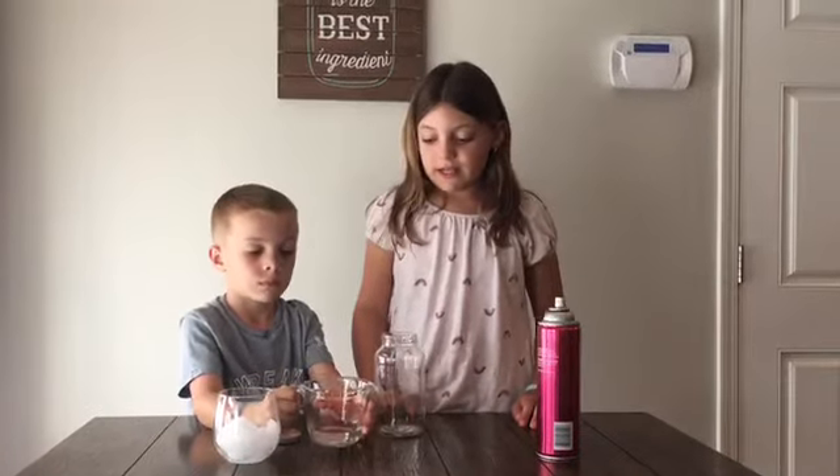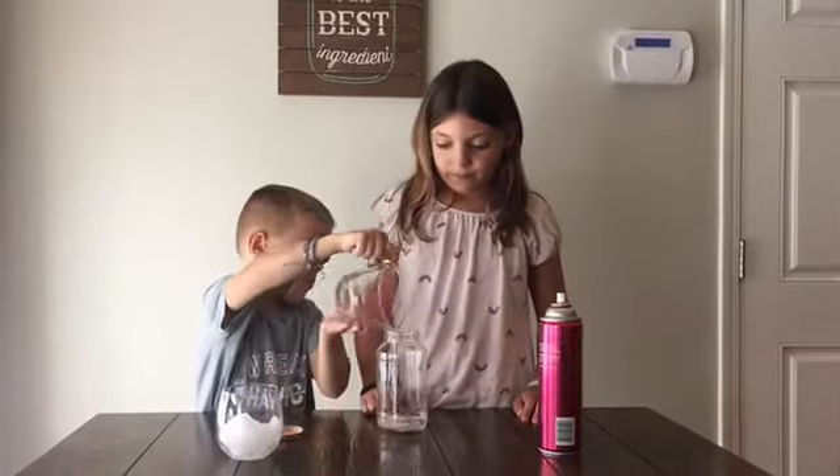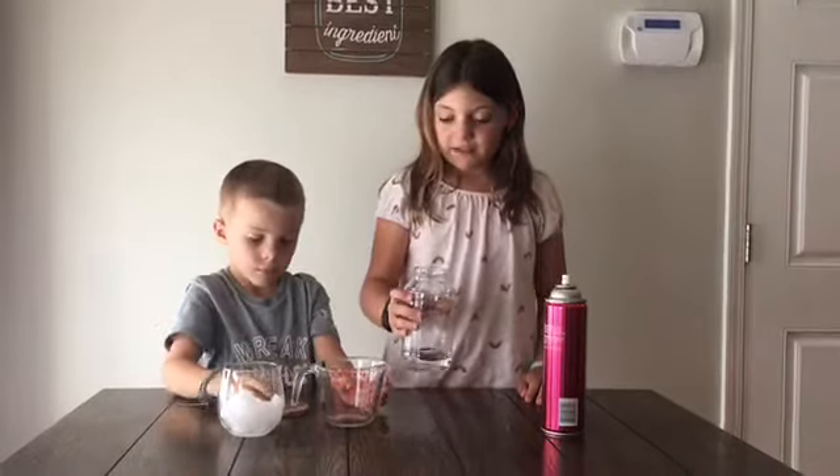The first thing we need to do is take our hot water and pour it into the jar. Swirl it around so we can warm up the sides of the jar.